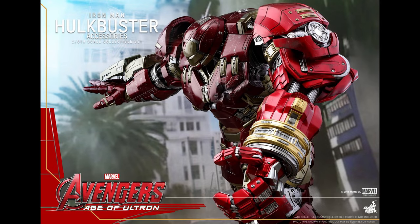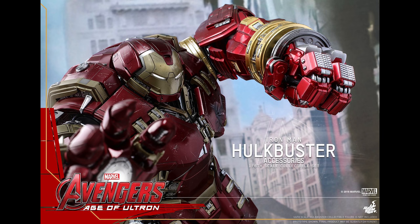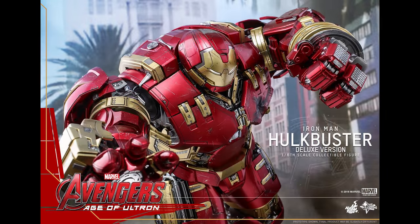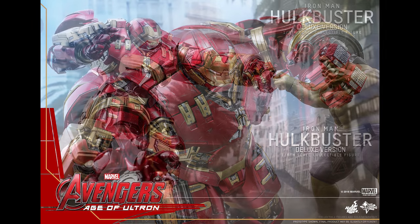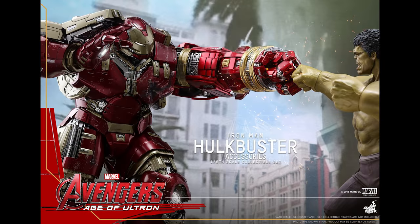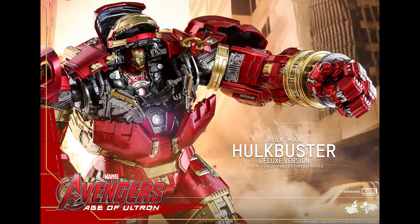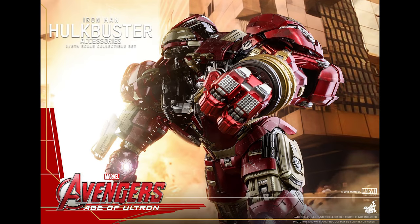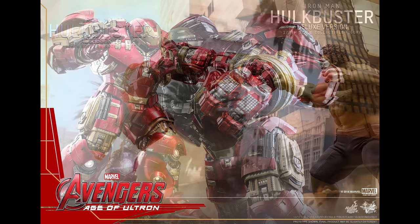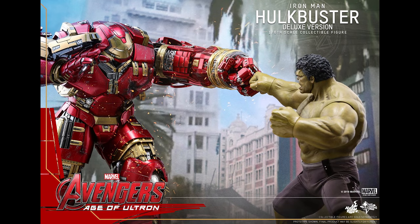The official release states the 1/6 scale Hulkbuster accessories collectible set features two masterfully crafted Hulkbuster jackhammer arms from Avengers: Age of Ultron — approximately 35 centimeters long, up to approximately 41 centimeters after extension, with over nine points of articulation, and metallic red, gold, and silver colored painting with weathering effect. The arms include one LED light-up jackhammer left arm with articulations (white light, battery operated) and one interchangeable locking forearm. The arms contain die-cast material partially to strengthen core structure. Also included is one miniature Hulkbuster pod, approximately six centimeters tall. The release date is approximately Q1/Q2 2020.